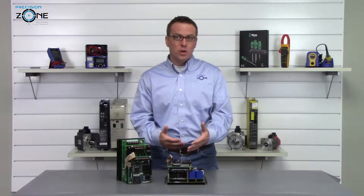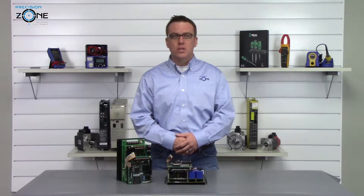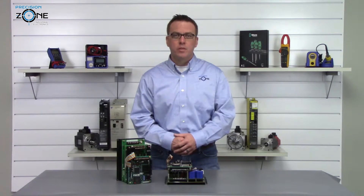You can find us at precisionzone.com if you have any questions. We perform free evaluations and we provide warranties on all of the products we repair. Thanks for watching.